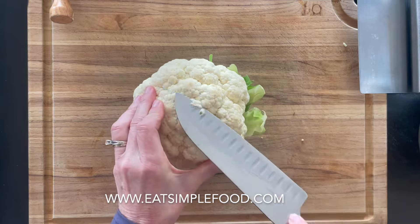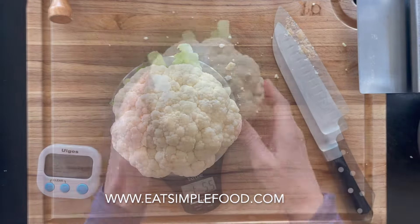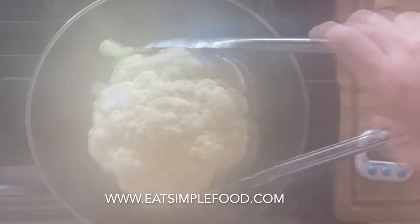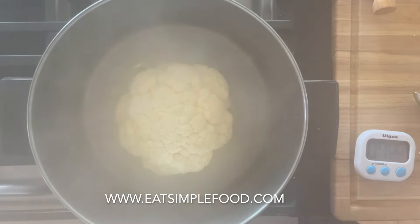I've got a pot of water going to a boil — that's about one and a half inches in a large pot. I'm going to put it in for seven minutes, cooked at a low simmer. If you have a two pound cauliflower or something bigger, you're going to go for nine minutes.